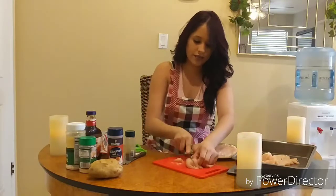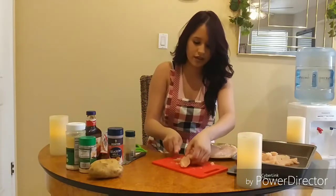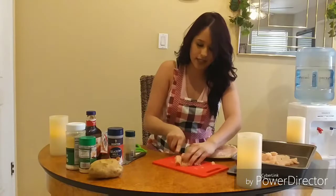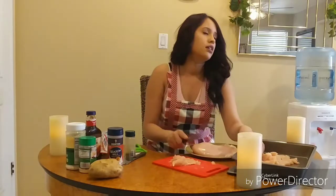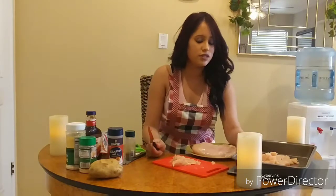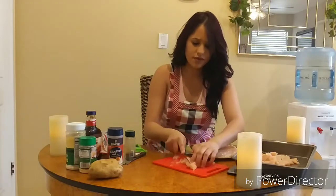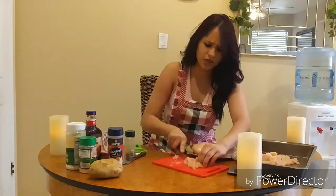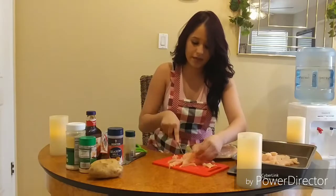I love to cook! So if you guys want me to make something — I made the lasagna, the iced coffee, the egg rolls, and the whole chicken. Not a lot of recipes yet but I'm getting there.